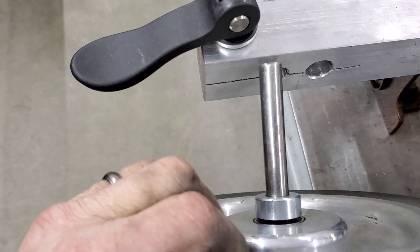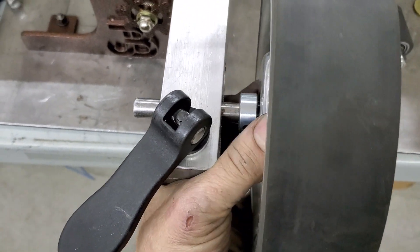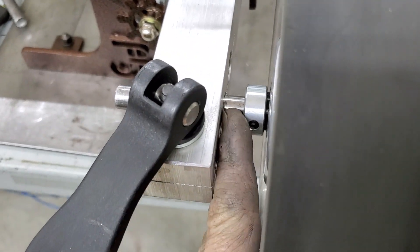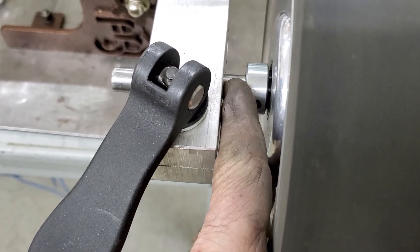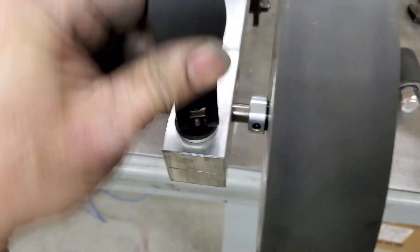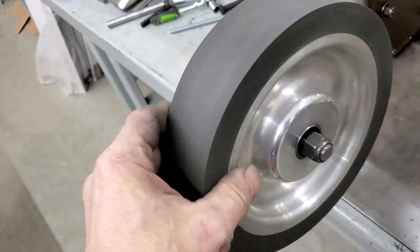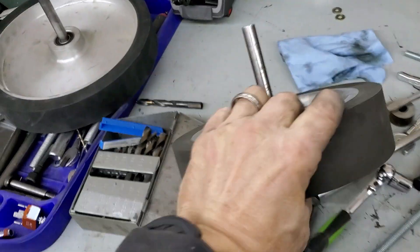If you want to swap over to a wheel that has a half-inch axle instead of a 5/8, pop that into the half-inch hole — same thing, line up your belt, just takes a few seconds. If you have more than one wheel, you could take a sharpie or a file and put a notch in the axle where the wheel lines up with your belt. That makes it even faster — lock it down, ready to go back to work.